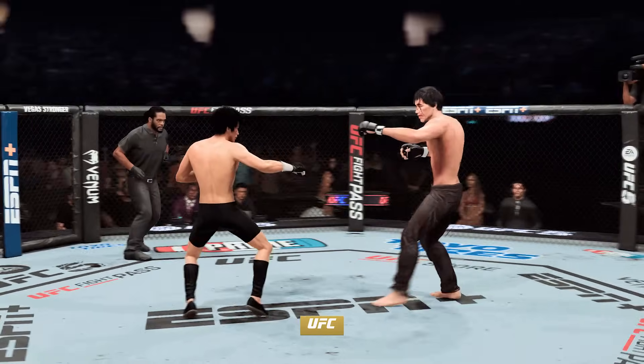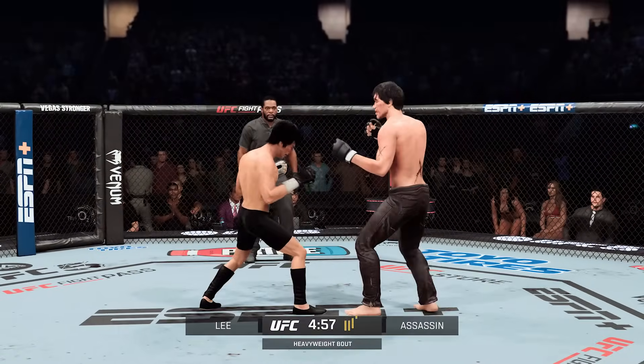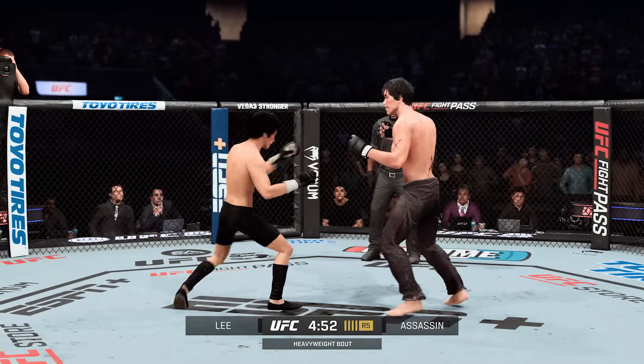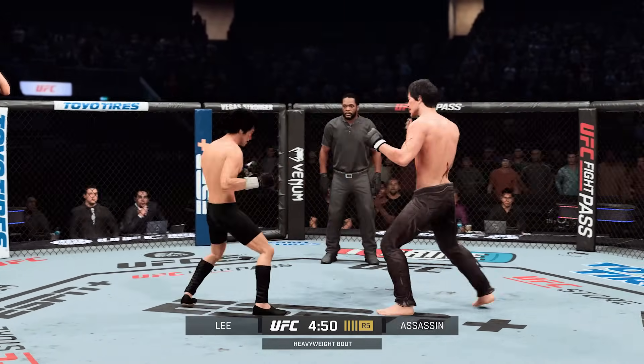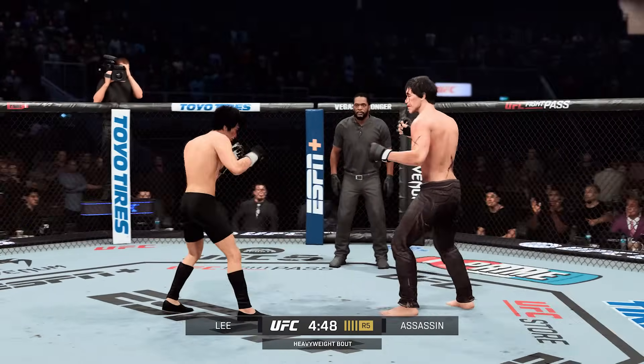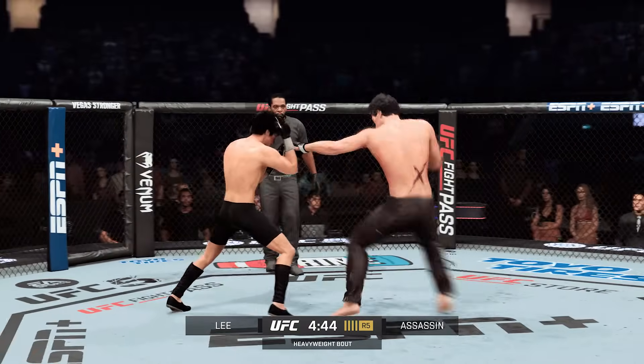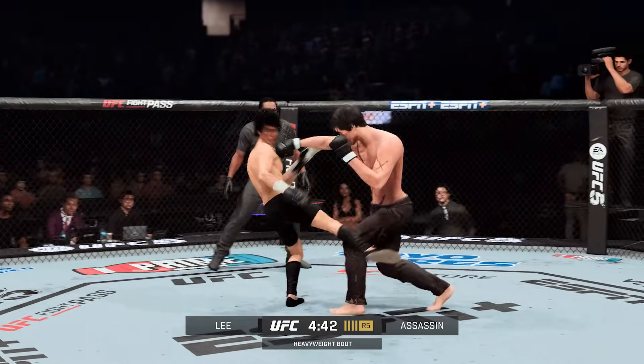Fifth and final round. Next round is now underway. Any major takeaways after the previous five minutes? That both of these guys are very evenly matched. The matchmakers did a fantastic job when they put these two in the octagon — so even though it wasn't crazy, you got to see high-level mixed martial arts.